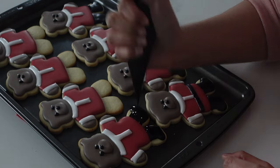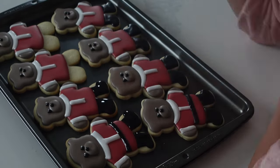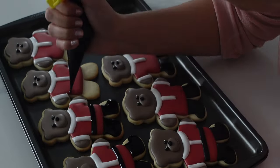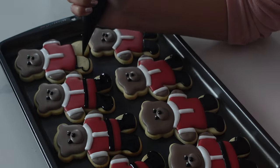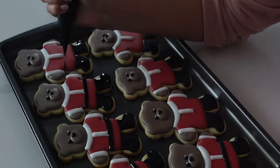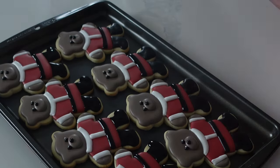Santa's got to have his belt to hold everything in place. I did debate whether I should add a little beard on this bear, but I decided he kind of looked cuter without it and I didn't want the beard to mess up that really adorable look. But I feel like it could look cute with a beard as well — let me know what you guys think, beard or no beard.